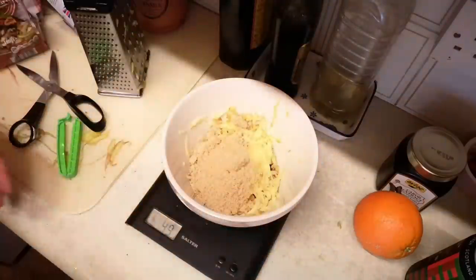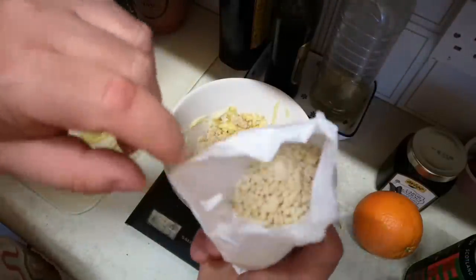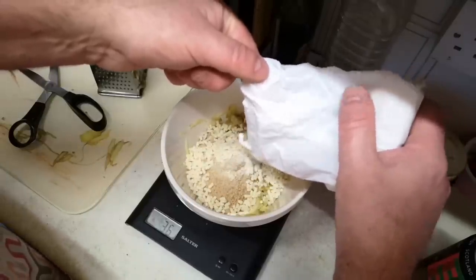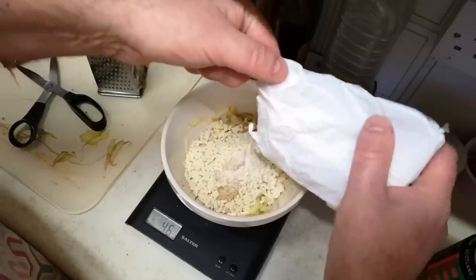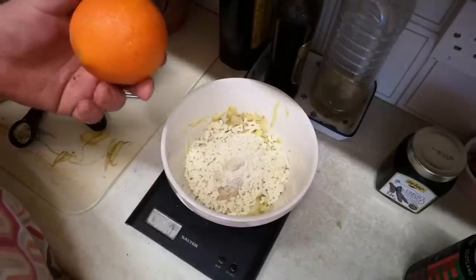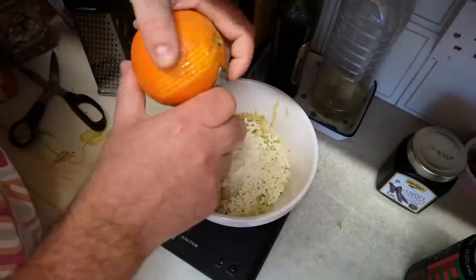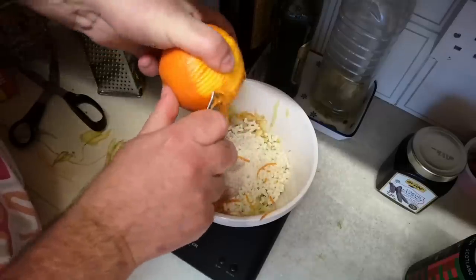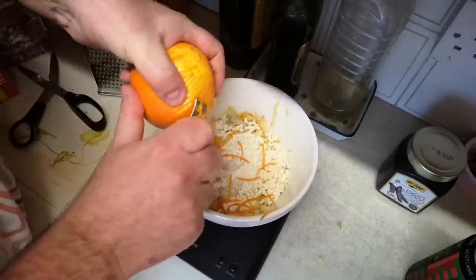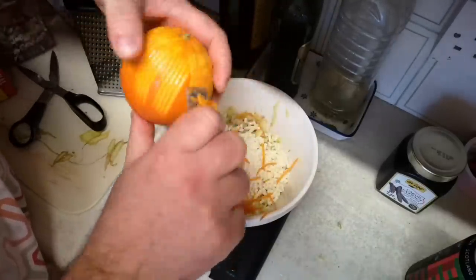Suet — I'm using beef suet, though you can get a vegetable version of these little shredded suet pieces. This is obviously adding the fat the recipe will need, so again 50 grams of suet. The zest of one orange — I don't know that this is actually going to weigh anything, but I'll try. Just going to take the zest off the outside of this orange using a zesting tool. You could use a fine grater. An unwaxed orange is best if you can find it, and you could also use clementine zest for something extra festive.